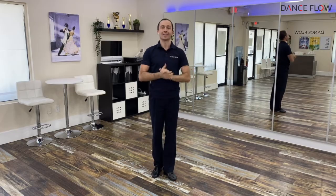Try slowly, don't hurt yourself. Warm up before and you're gonna have success. Thank you.